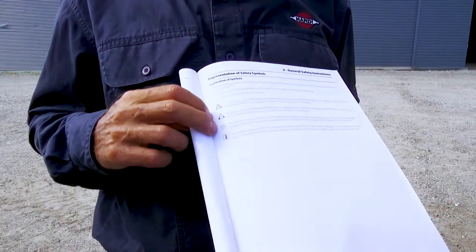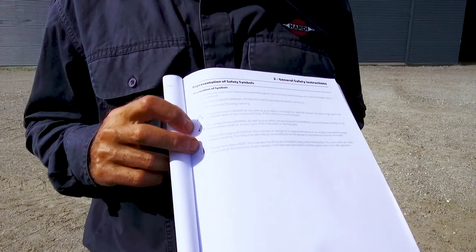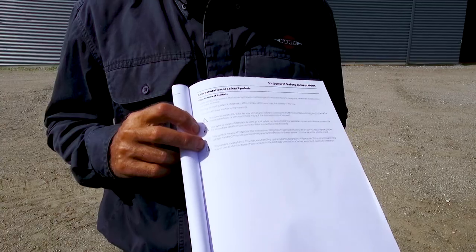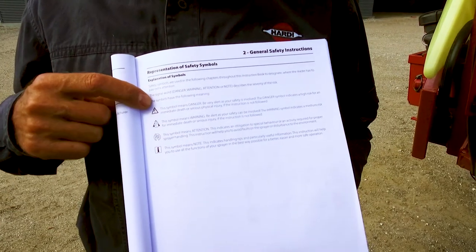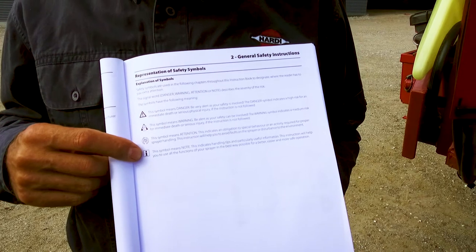In the book, the terms danger, warning, attention and note describe the risk level, making it easier to identify a risk when reading the text. Danger is the highest risk, and note is more like a helpful tip.